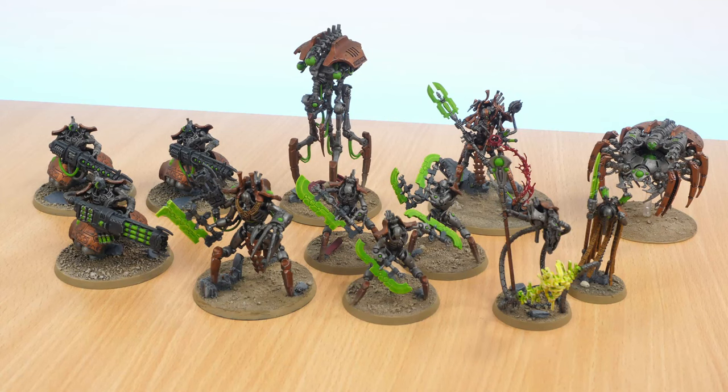Hello! If you're anything like me, then you've probably got a grey plastic pile of shame that's been building up and some kind of half-painted models lying around. You've been doing the hobby but you haven't really fully finished an army yet, and that's kind of what I've been going through. I've got some Necrons, I've got some Tau, I've got some Space Marines and I've just been slowly working on them, tweaking, fiddling, going between different projects and it feels like nothing's ever actually fully finished.